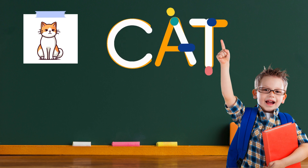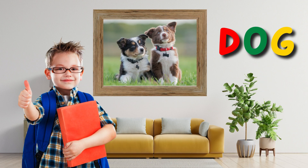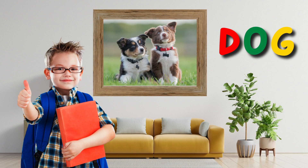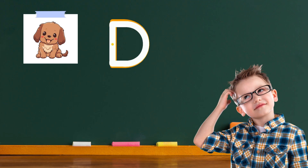Great job. Keep practicing and you'll become an amazing writer. Pick a crayon that you like. What color would you like your word dog to be? Red, green, or maybe a mix of colors? It's your choice. Start at the top and draw a big line going down, and then make a curve to the left. That's the letter D.